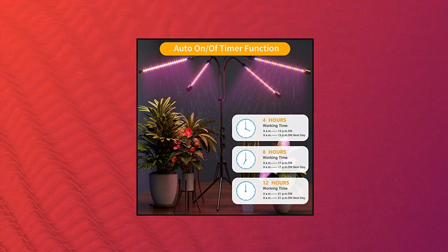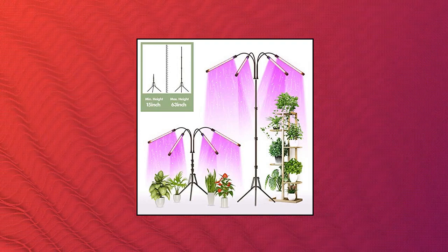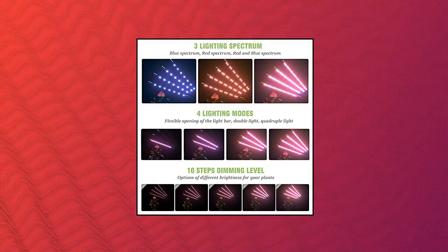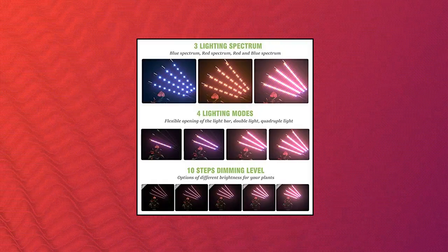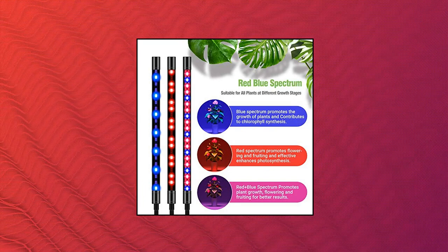Widely applicable to family balcony seeding and breeding, gardening, flower shows, potted plants, and especially tall and large plants. This plant light provides highly efficient red-blue spectrum, allowing plants to receive ample light, effectively supplementing the lack of natural sunlight and promoting healthy plant growth.